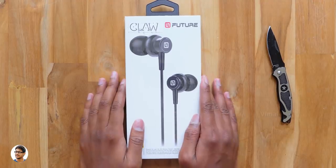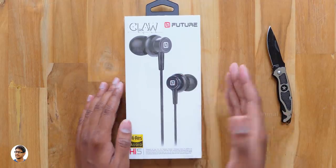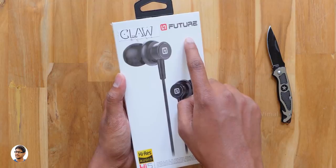Hey, what's up guys, this is Vimal here and welcome back to TRHD. In today's video I've got a new pair of budget earphones to show you all. The special thing about them is they're high-res earphones and cost less than 1000 rupees. They're made by a company called Claw and the model is Future Hi5.